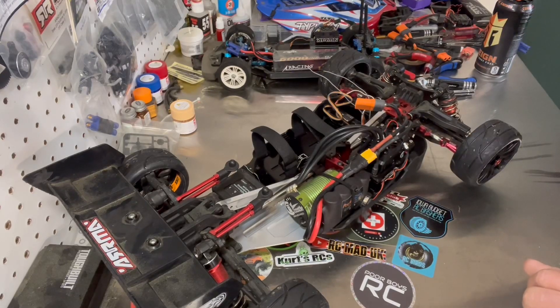Hey guys, Mike here. Just got back from running the Typhon. Had a great run — got my overall personal best this afternoon with the car.